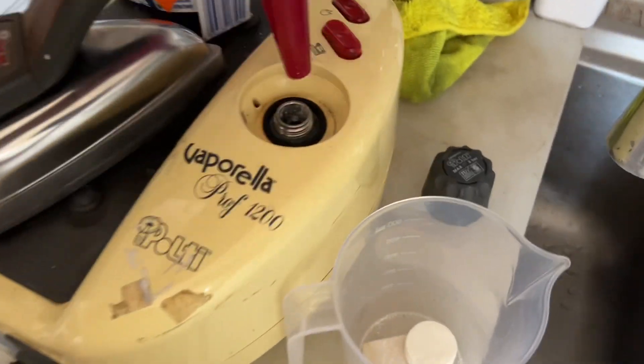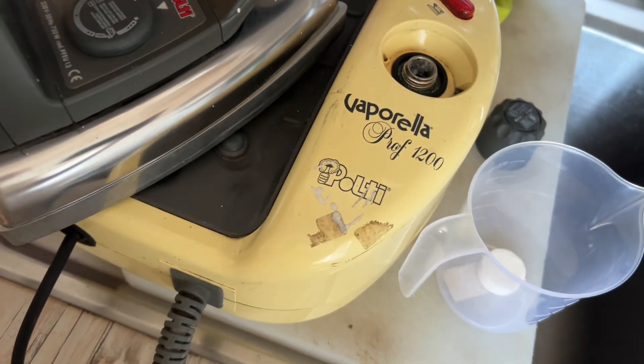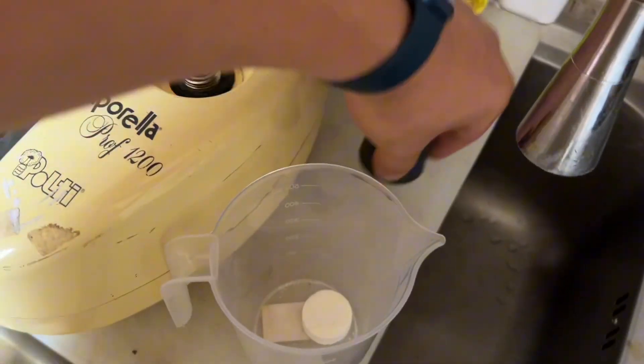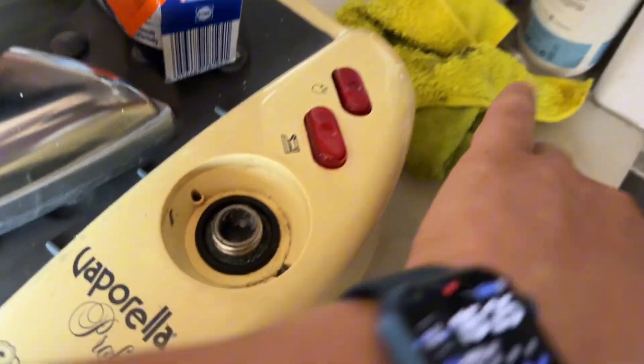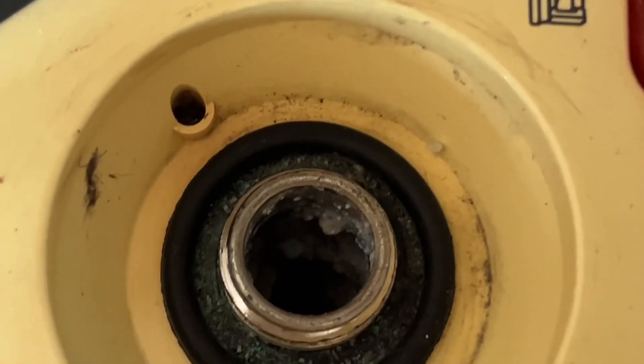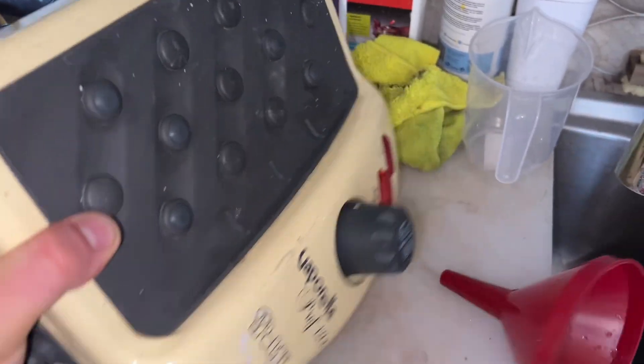Let's try today to sort out this steam iron. You can see it's got so much limescale — there's so much you can see on the inside. I'll close it off and get the whole boiler now.